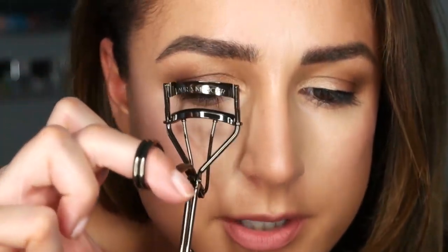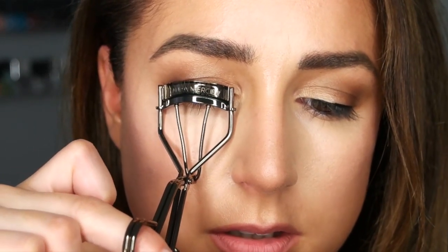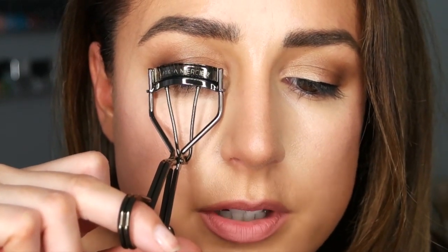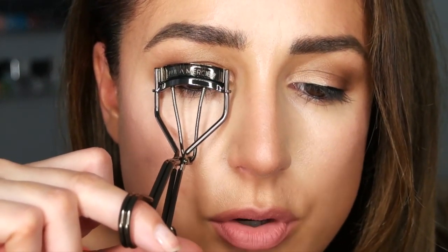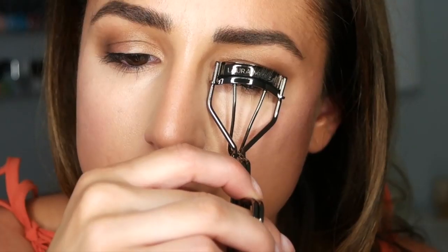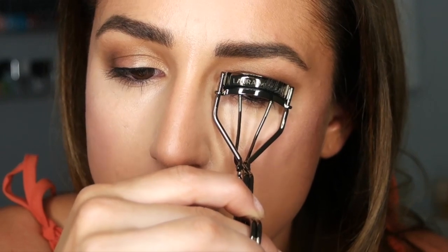It comes with an extra pad. I haven't used an eyelash curler in so long. I like to put my lashes in with my eyes closed and blink up. One, two, three. It is like a million degrees in here — last week it was freezing, we had to put heat on and now it's AC weather. Pretty good. Let's do the other side real quick. I want to film a manicure video this afternoon — I'm about to cut them all off and start fresh for summer.